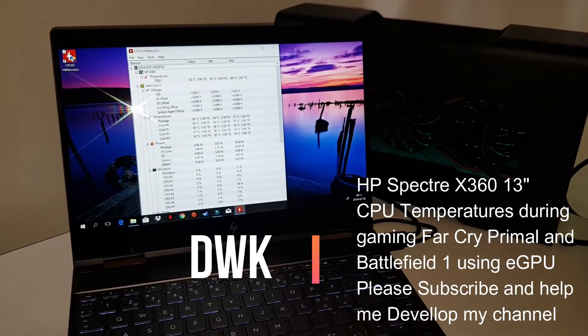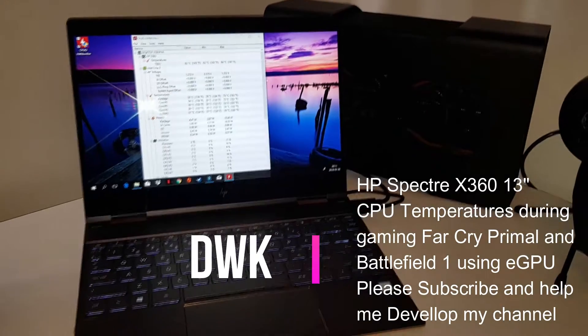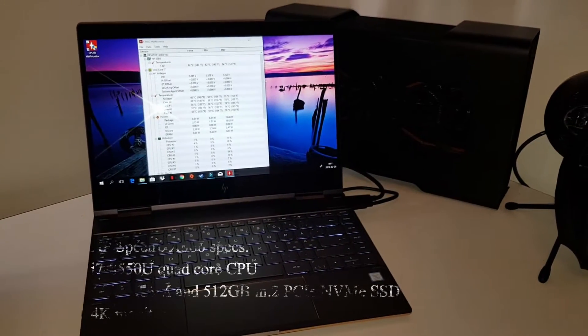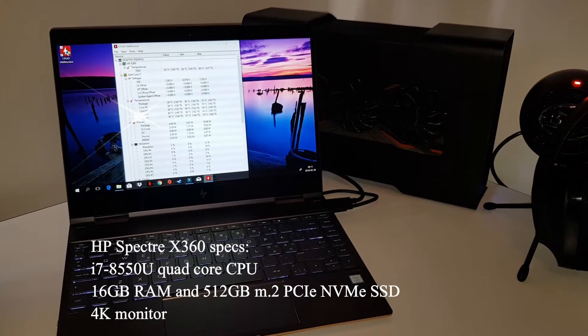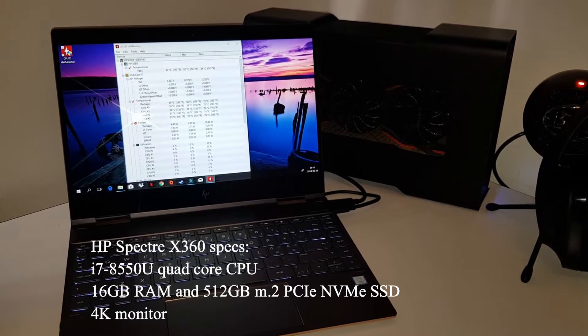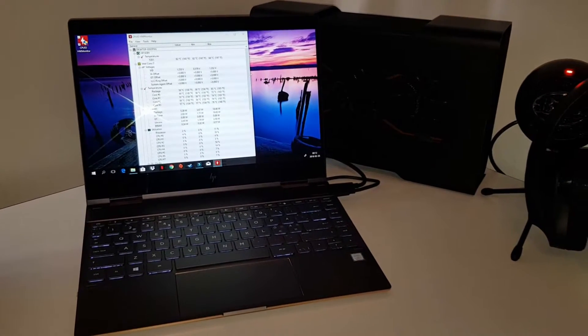Hi, my name is David and welcome to my channel. Today we want to take a look at the CPU heat during games on my HP Spectre X360, the 13-inch version, and it's connected to the Razer Core as you can see in the background.